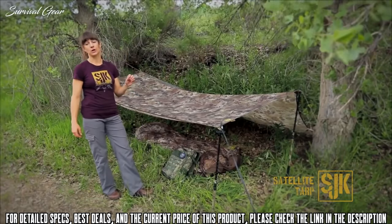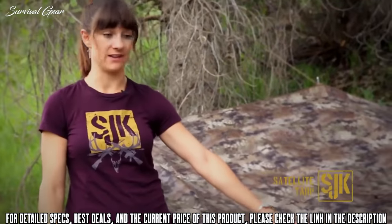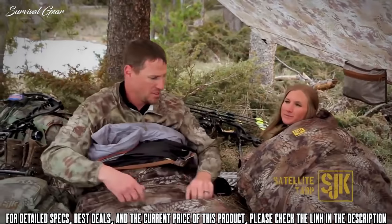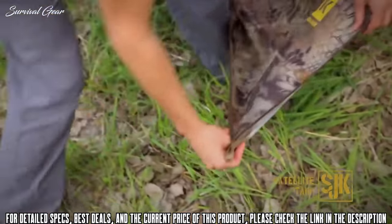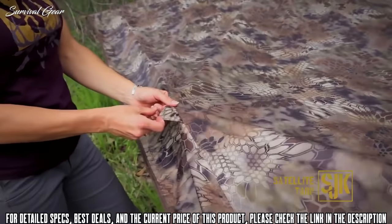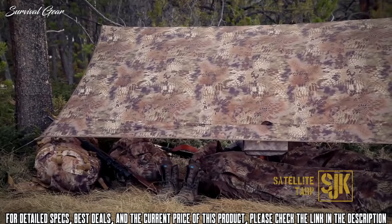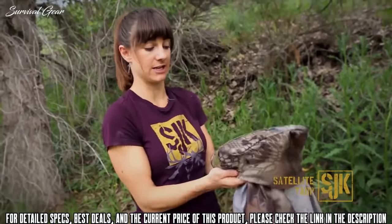Here we have the Satellite Tarp, a great backcountry accessory ideal for all sorts of different situations. The Satellite Tarp only weighs one pound five ounces, so it's virtually nothing to throw in your pack. It comes in an awesome Highlander Cryptek pattern and is fully waterproof, protecting you from rain as well as sun. You can pitch it in multiple ways — string it between trees, use trekking poles to turn it into a tent-like structure, and it has different guide-out points for versatility. It measures 10 feet by 8.5 feet and packs into a convenient stuff sack with a built-in storage pocket.